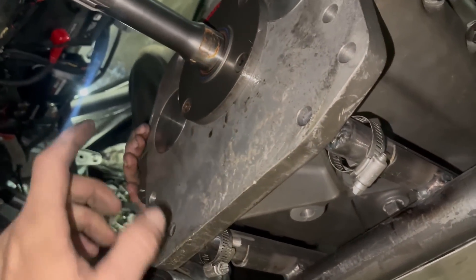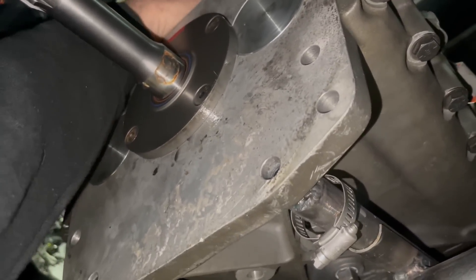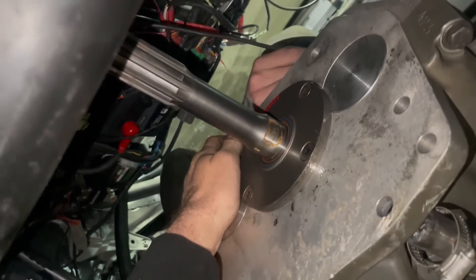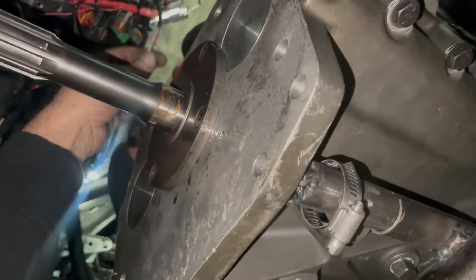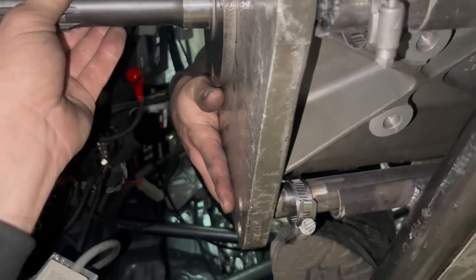Something else we need to do is unplug — that's new, we've never had to do that before. That connector is your input shaft sensor.